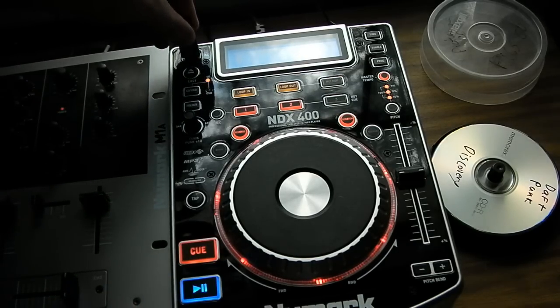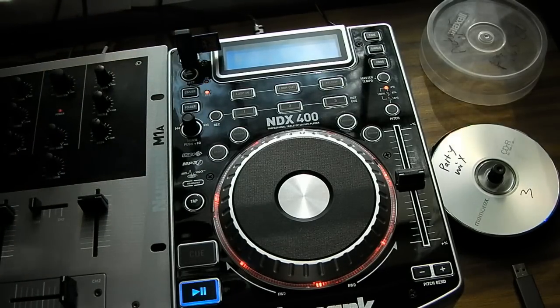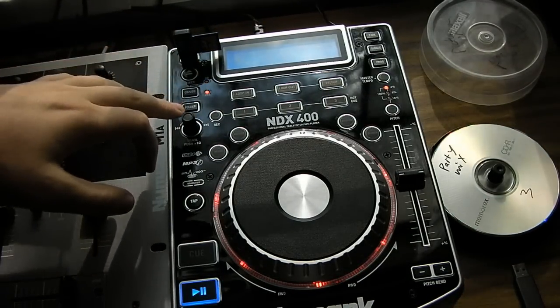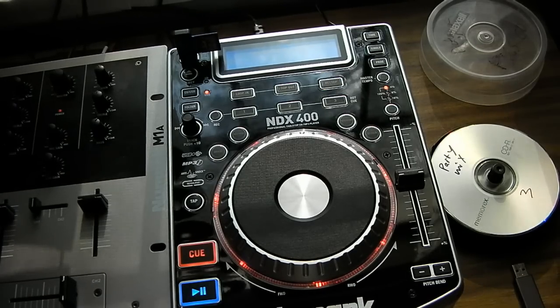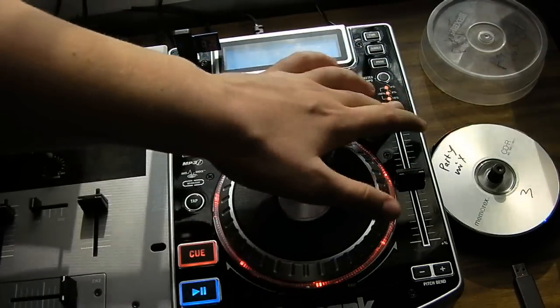Let me demonstrate USB mode. I just have an SD card with an adapter right in there right now. You have full manipulability of the MP3.